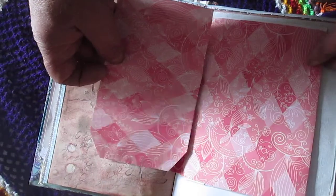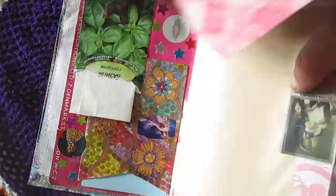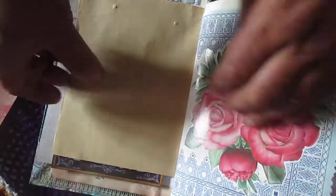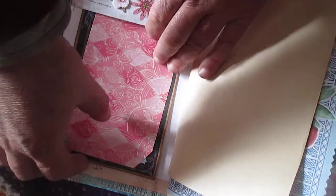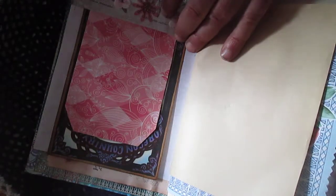You will see it's possible to write here — you can just decorate it. But I like how this paper looks, so I didn't decorate anything here.